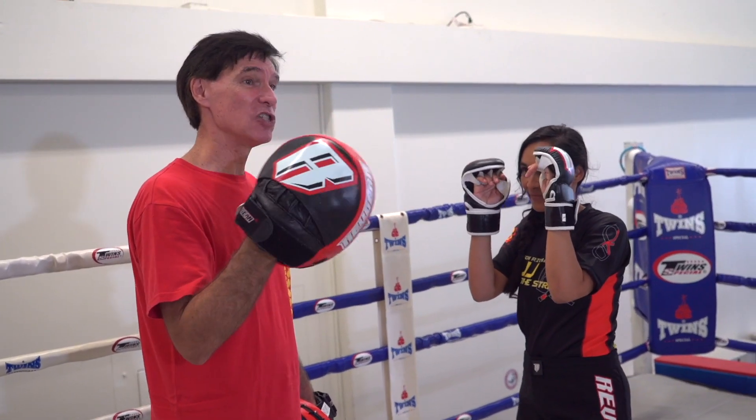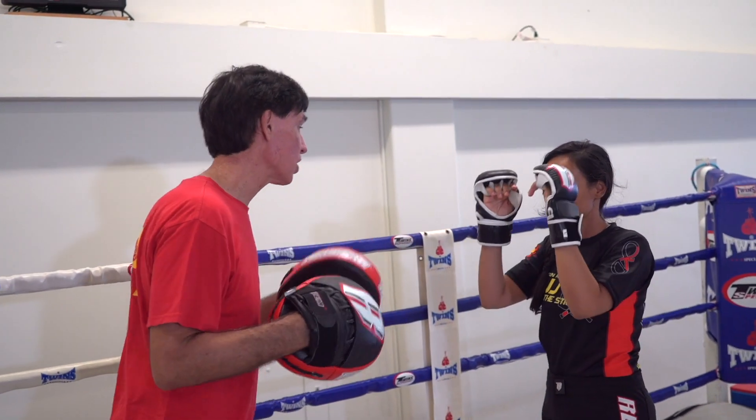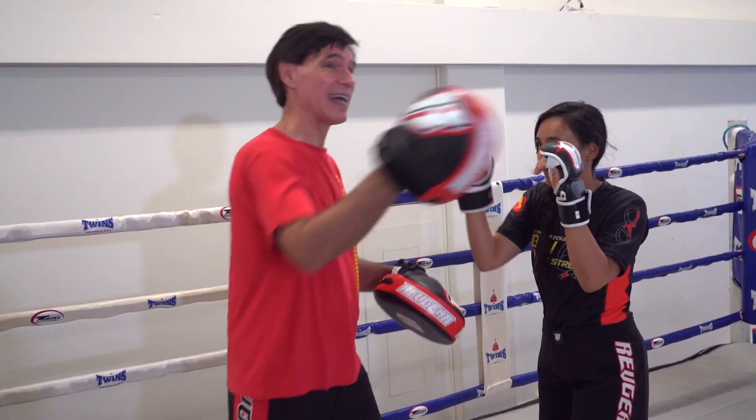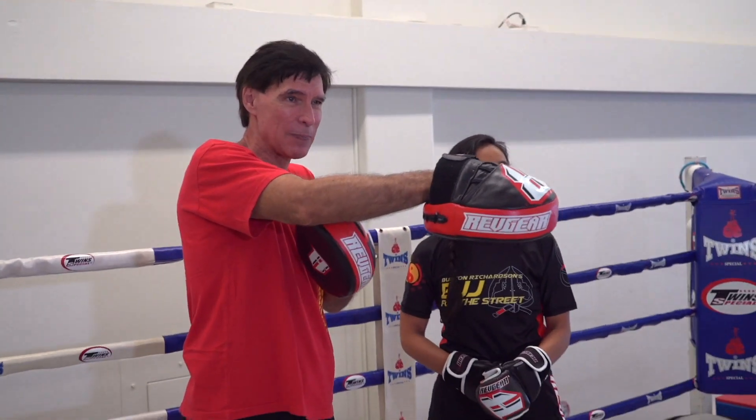If you actually do it in sparring — and I've seen this so many times — people are sparring and they haven't sparred much before, they go to throw the punch, and when they throw it the person moves and they hyperextend their own elbow because they're whipping it out without thinking.